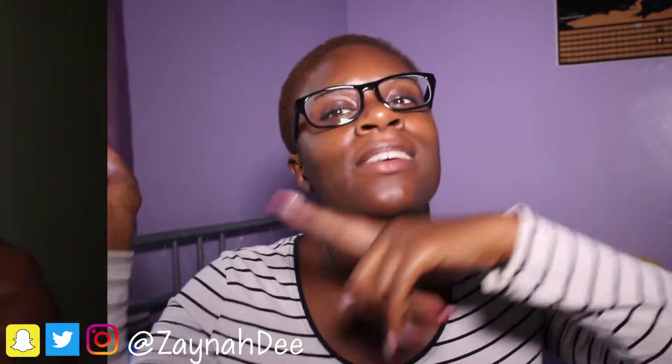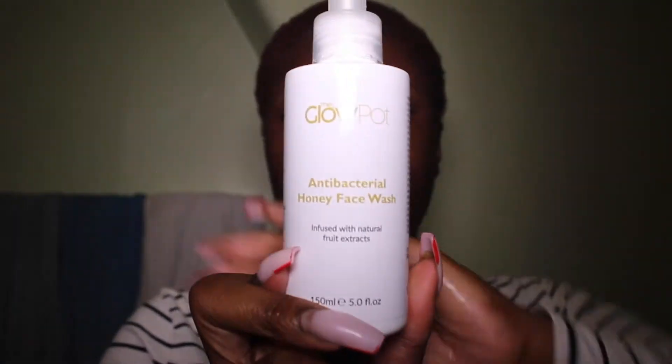The first product I use is the Glow Pot Inspector Honey Face Wash. Like I said in the review, this is a very hydrating face wash — not stripping on the skin at all, so I'd highly recommend it. I rub it into my face and my neck. Cleaning your neck is key, people — there's no point in having beautifully smooth skin and then having a neck that looks like a crater.